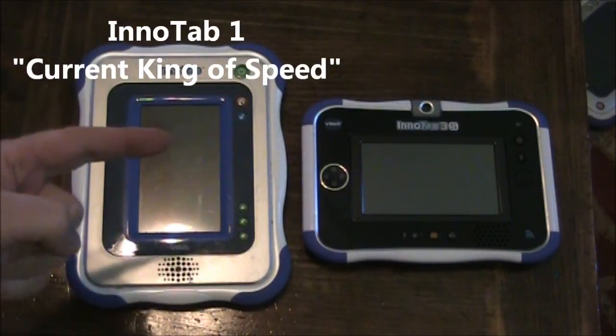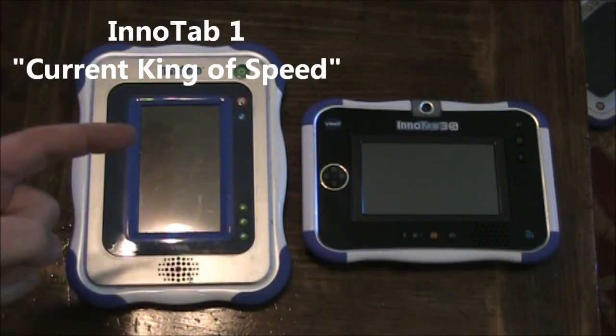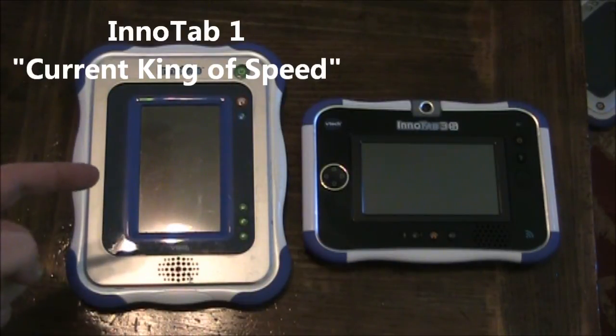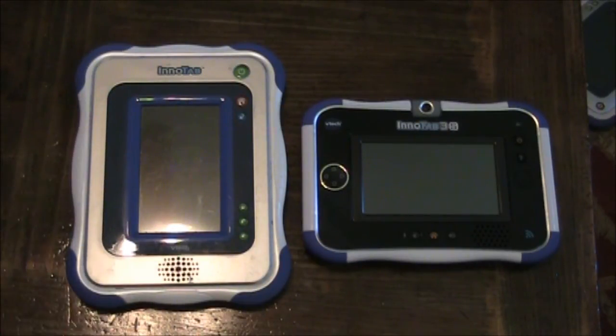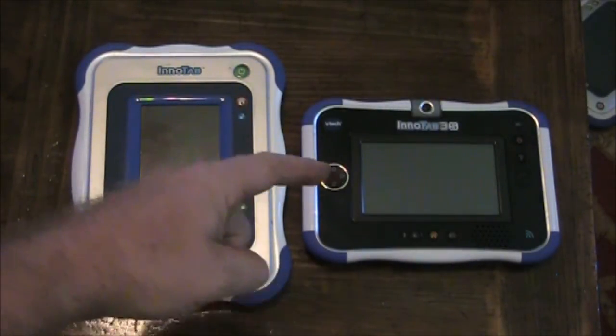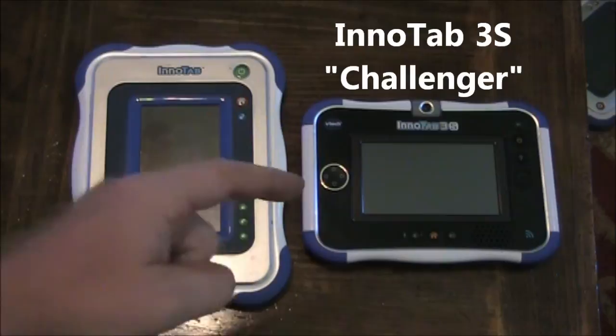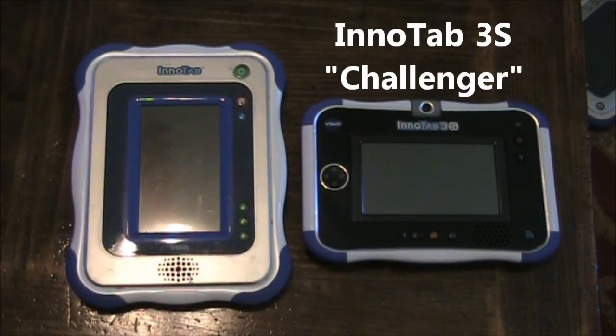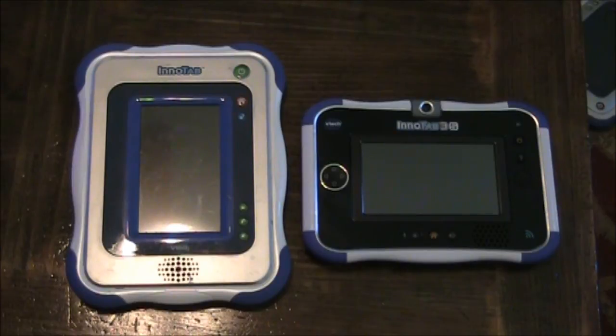Here we have the Enitab 1, the reigning king of the boot times. The Enitab 1 has stood its crown against the Enitab 2, the Enitab 3, and now it's time to compete against the new challenger, the Enitab 3S. Today we'll find out which one totally rules the boot time.